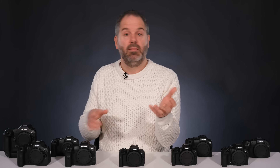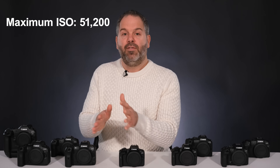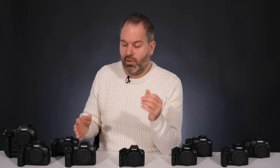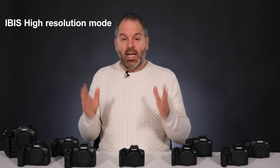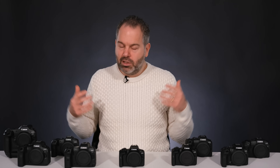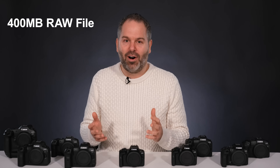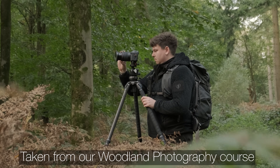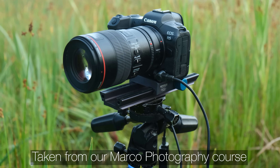The IBIS really comes in handy for handheld shooting. Maximum ISO is 51,200, and coupled with the full-frame sensor and massive resolution, you can do some really good low-light photography. It has two card slots — one for a CFexpress card and one for a standard SD card. It also has an IBIS high-resolution mode that enables the camera to take nine separate pictures, stitch them together, and give you a 400-megabyte raw file. This camera really has got it all, but it's made for professionals.